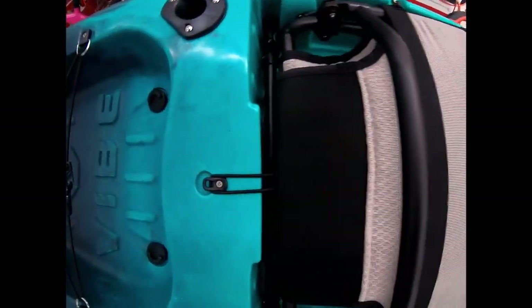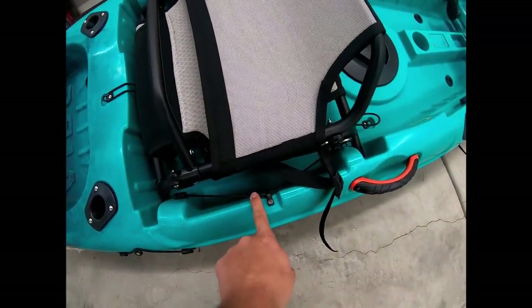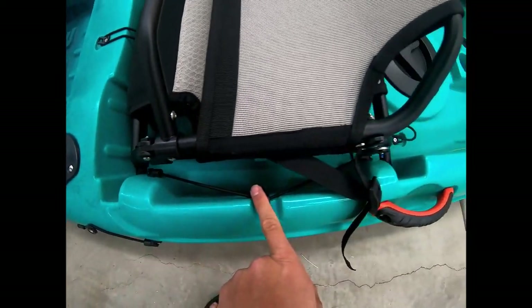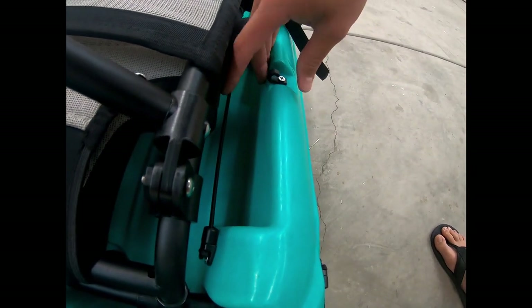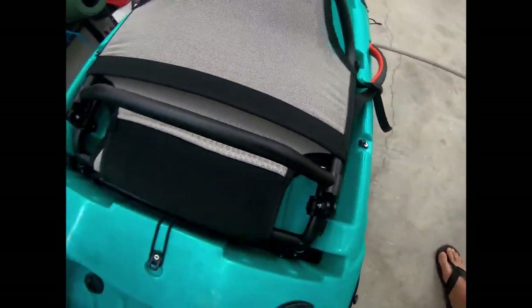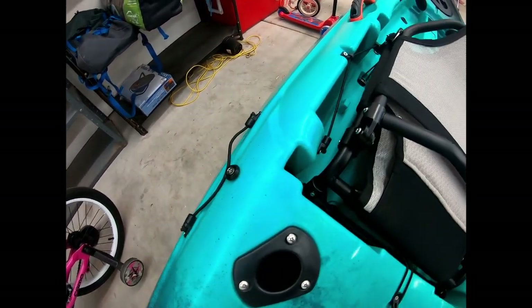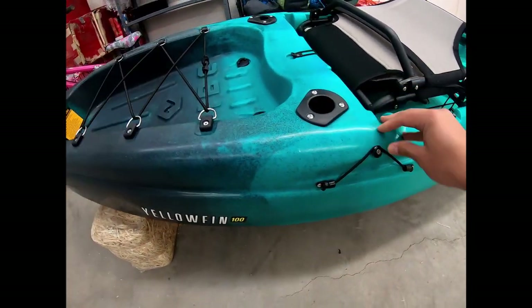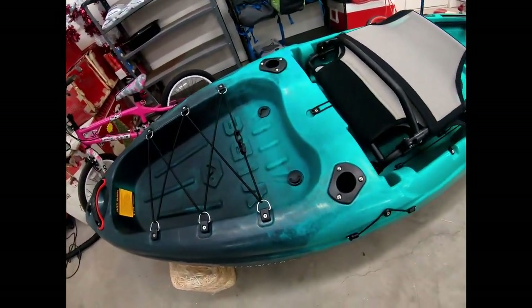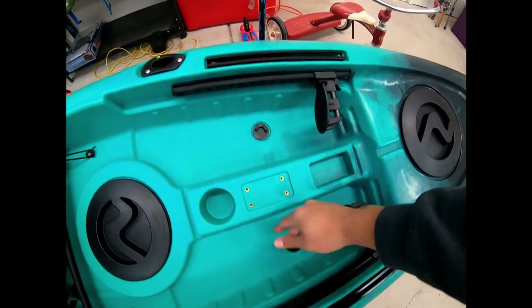The bungee cords are attached on one side and clip in on the other, so they're easy to remove. The rear area is designated for tackle storage — you could fit one tackle box on each side and put the bungee over it. There are also paddle holder cords on either side. The kayak has six scupper holes with plugs included: holes one through four under the seat, and five and six toward the back.